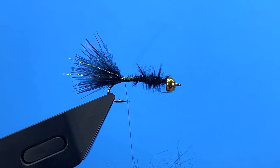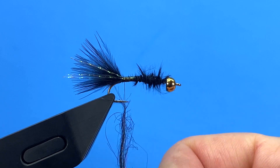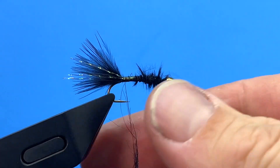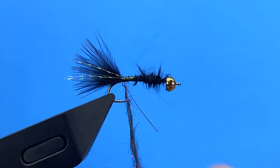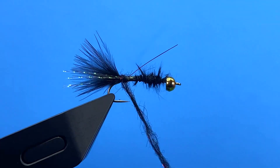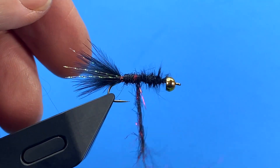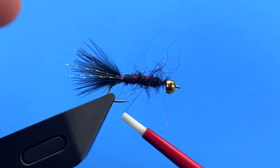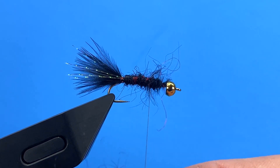Now we'll take some semi-seal dubbing — I'm going to use black and red on this fly. Dub a little noodle of semi-seal, then dub just a tiny bit more to take us up to the bead.